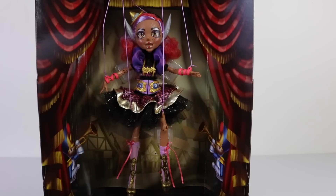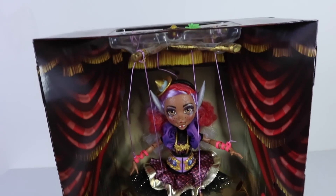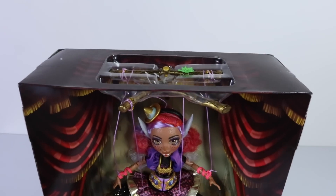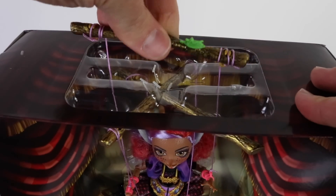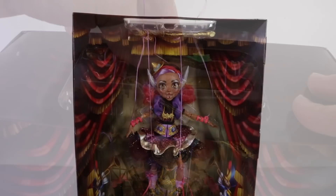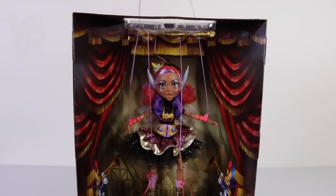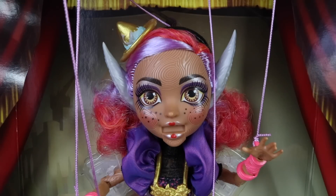As she's a marionette puppet, she's connected to all these strings. At the top we have the two pieces of wood which the strings are attached to, and this helps operate her.